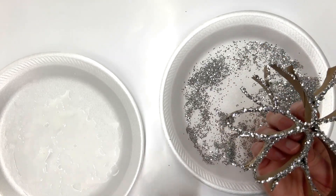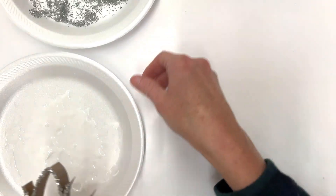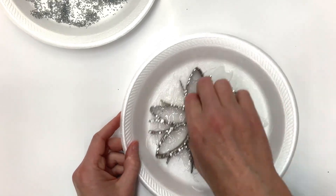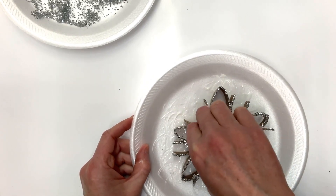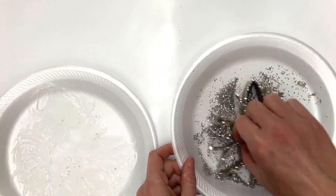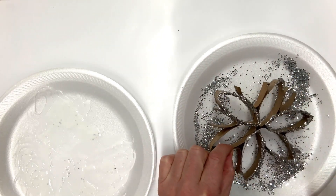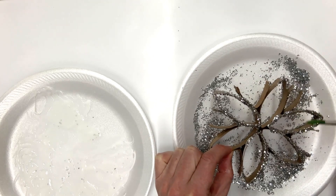You could let this dry before you attempt the other side, or only do one side, but I'm going to attempt to do the other side. I may need to add a little more glue and rub. Sometimes if you do this before it's dry on the first side, some glitter comes off because you've got to pinch it somewhere. I didn't get some spots, so this is where it's helpful to have a brush — you can brush that glue on from your plate and then do it again.